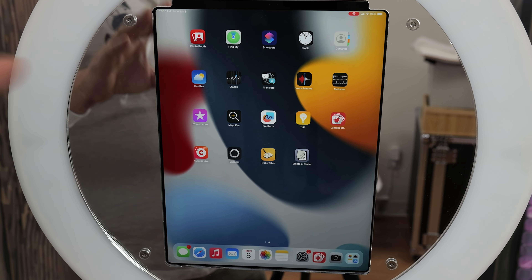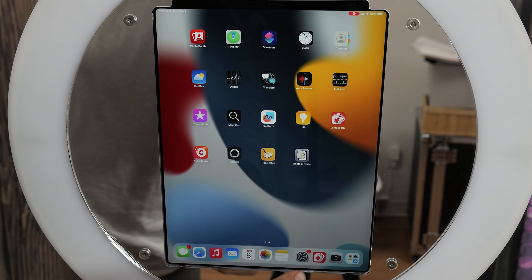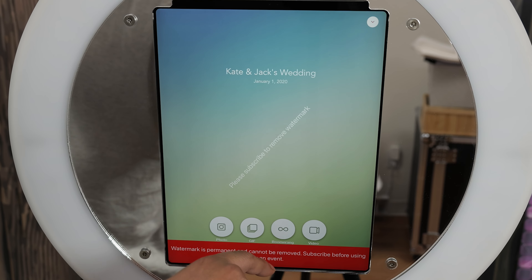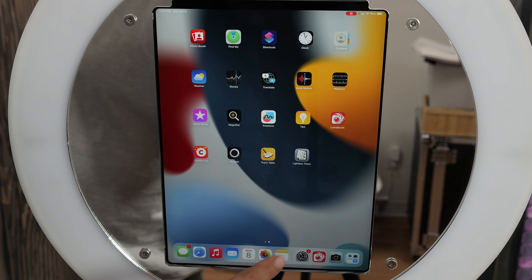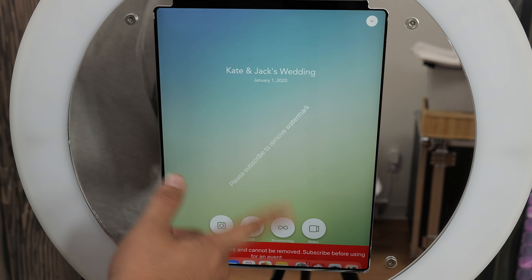We have the iPad inside of the photo booth shell just so you can get a better visual of what I'm talking about. There's no home button on the screen for this iPad — the newer iPads won't have that. So this is a big deal because if you want to use guided access, let's say you want to launch your software and you don't want people to be able to exit out of it — like for a drop off. Usually you have a home button, and you can literally lock the software in, but the home button is up top and it's not accessible. So let's go ahead and show you guys how to do that.